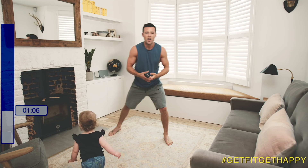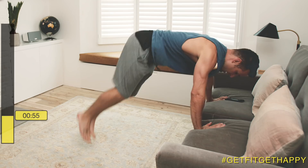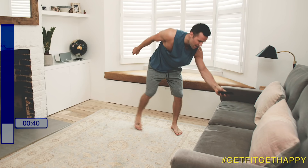Next up, we have side hops. Grab the sofa or a chair and just hop from side to side. Again for 20 seconds. Keep going — and that's rest.